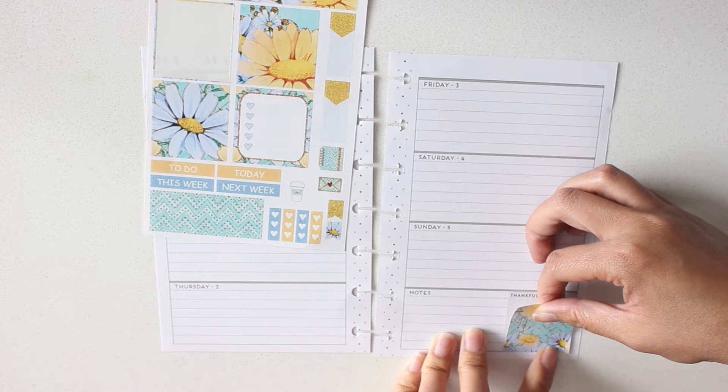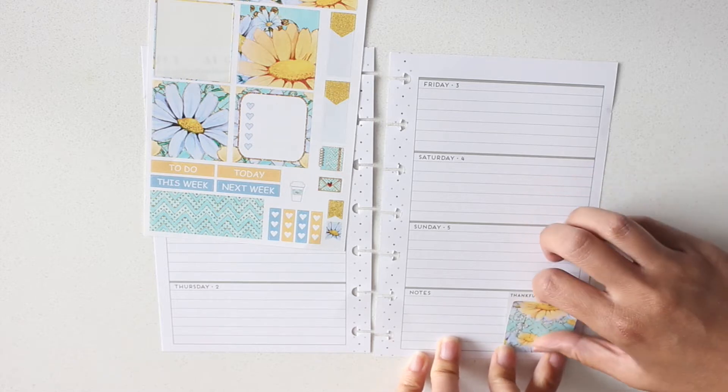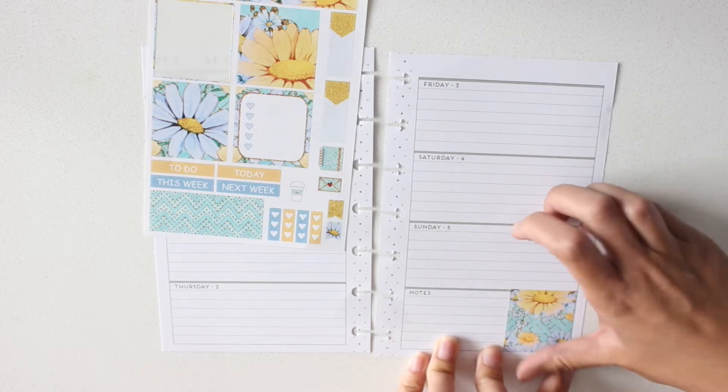I love the samplers from Green Darner Designs because you can get them in any size: Erin Condren, mini, big, and classic Happy Planner.